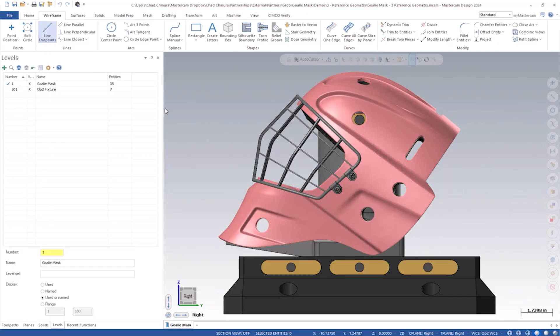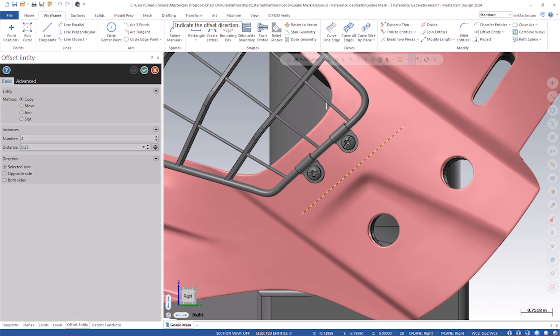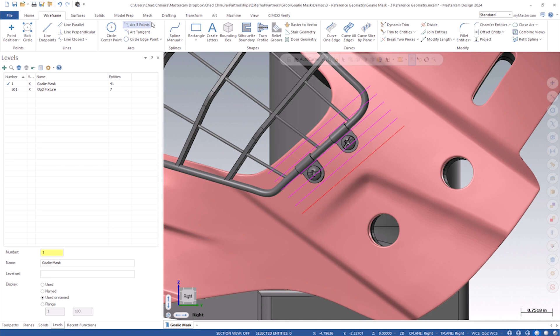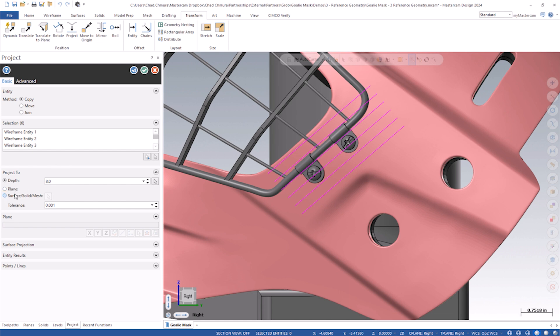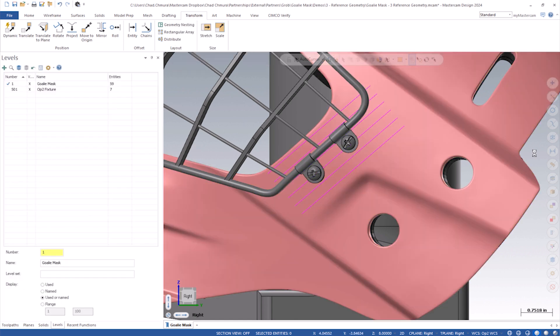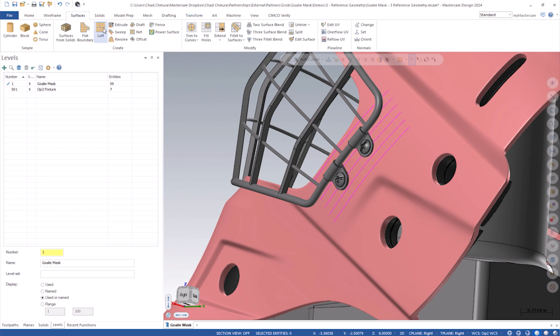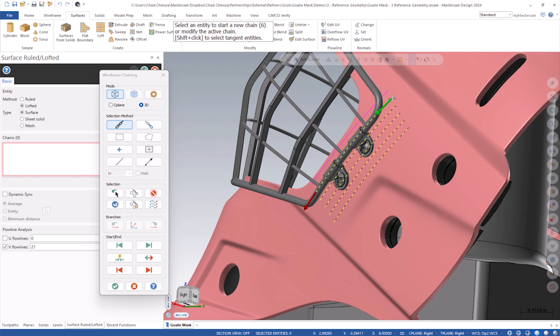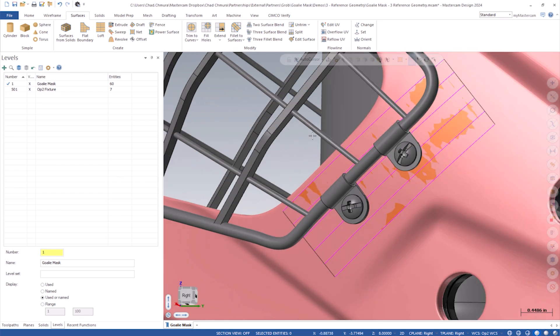What I did in this case was essentially just draw a quick line and offset it a few times to get a rough layout of some lines. If I go Transform > Project, I can take these really simple lines and project them onto a surface, saying that's my surface. And now I have these lines that follow the exact contour of that mesh. So if I take those and loft a surface across those lines, I can flip the normal — you can see it's green there — and I now have a surface patch that is basically the exact same thing as this mesh.